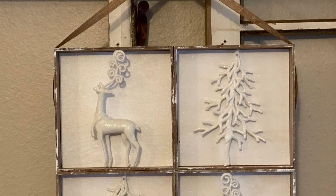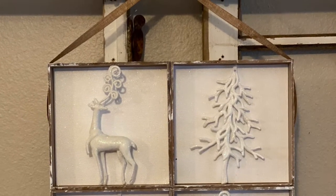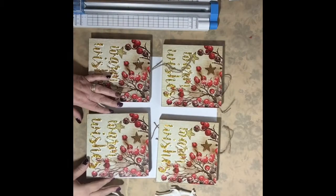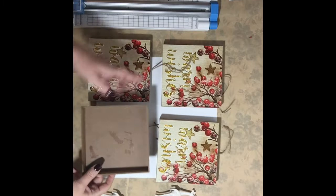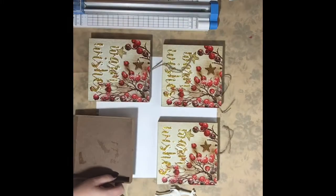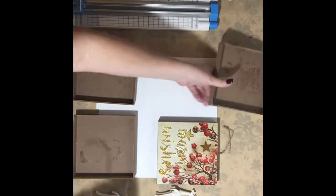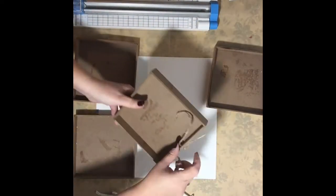You're gonna need four shadow boxes. It doesn't matter the size or the theme because you're gonna use the inside of them, not the outside. You can see where I had four of these that were Christmas, but that's just what I had — you could use Halloween because it's not gonna matter. You can only see the back side of it anyway.